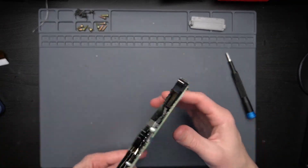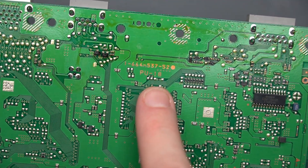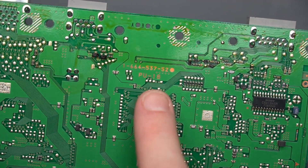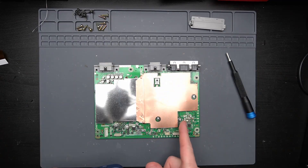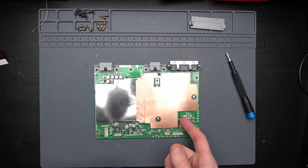Just to confirm, if we flip this motherboard over, you can see that this is a PU18 motherboard, which is what we need for this install.